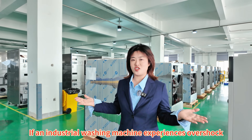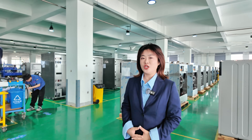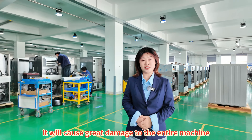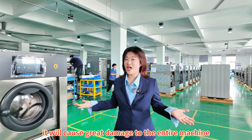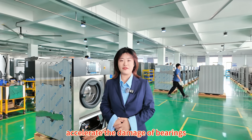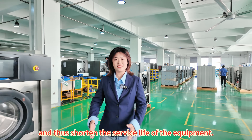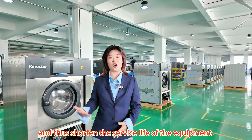If an industrial washing machine experiences overshock during the high-speed dehydration process, it will cause great damage to the entire machine, accelerating damage to the bearings, shaft seals, motors, and other parts, thus shortening the service life of the equipment.